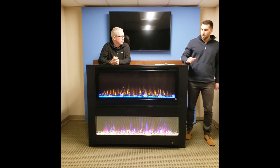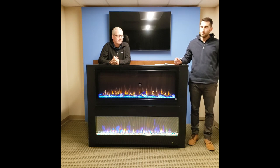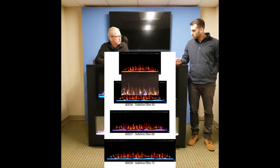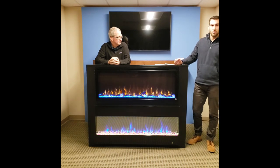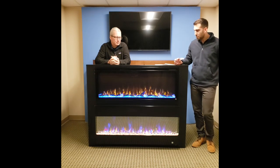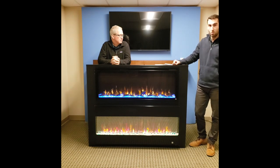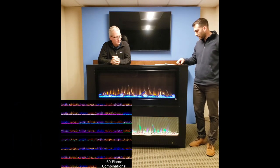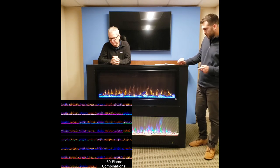Let's get started with the Sideline Elite. Right now we have it in a 50 inch that you see here, a 60 inch, a 72 inch, and in December we'll have the 42 inch. We took a lot of customer feedback over the years with our popular Sideline model. Some of the biggest changes with the Elite are the wide frame, a very small border around it, and extra flame colors — it has ten media bed colors and six flame colors.